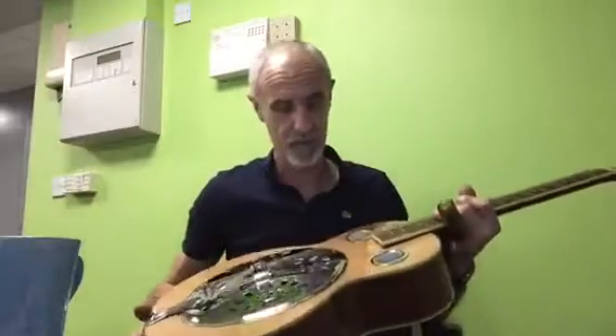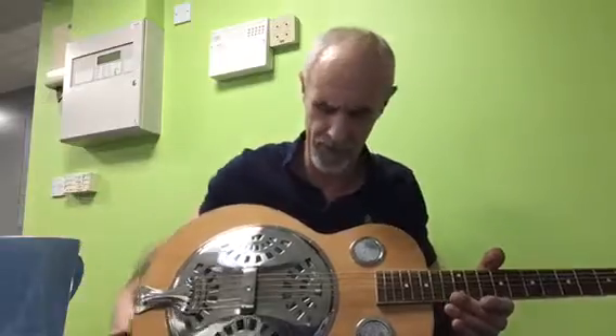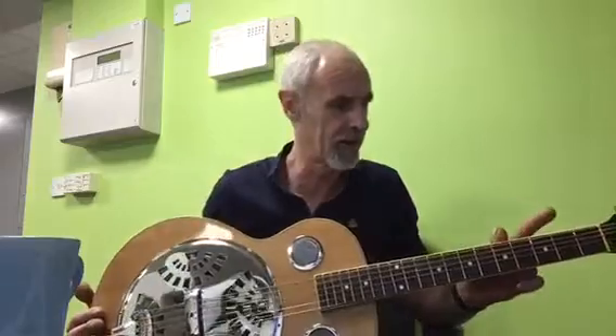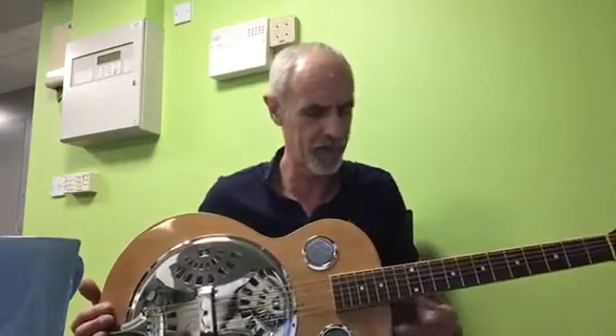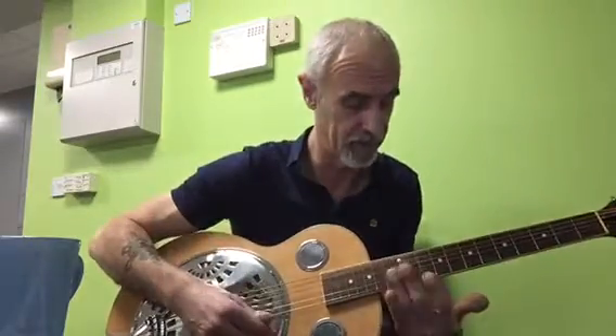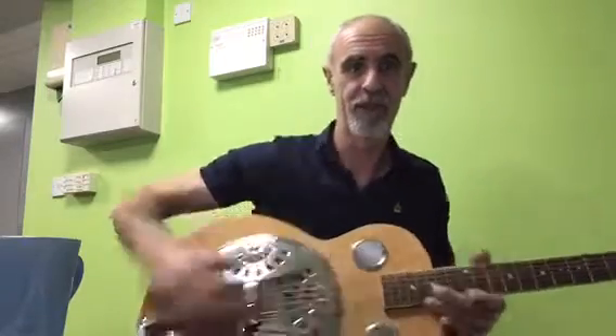Sounds nice enough. I've got some new strings on there but these are very dead — bronze wound but old, so there's no life left in those. I'm going to raise the action just a couple of millimetres to give it a nice slidey feel. It's great for slide work, finger picking, or fretting. So that's what we've got — I'll give you an update when we've done it. Thank you.